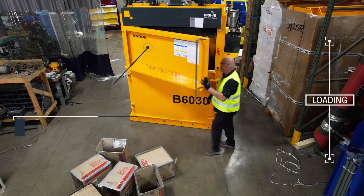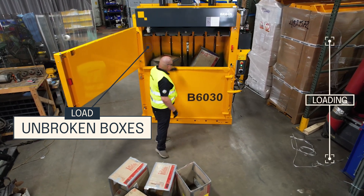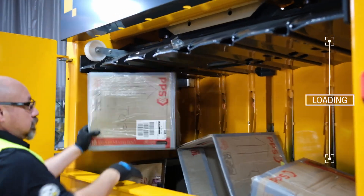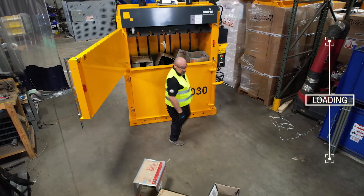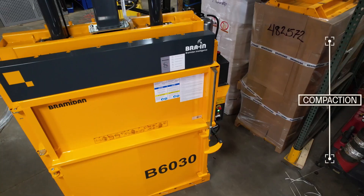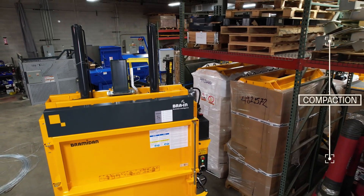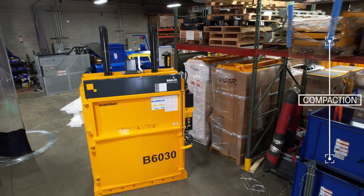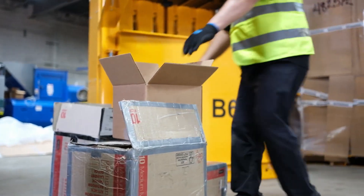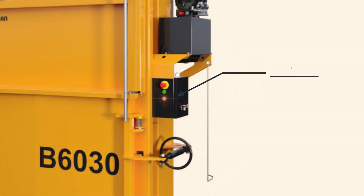Once your wire or strapping is set up, you can start loading your baler. The best way to make a dense, high quality bale is to not flatten boxes. Load unbroken boxes into the chamber for optimal compaction. Continue to load your baler until the front orange indicator light starts to flash, indicating that your bale is full.